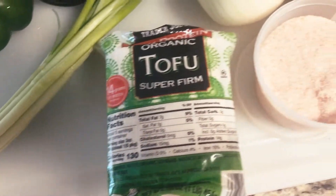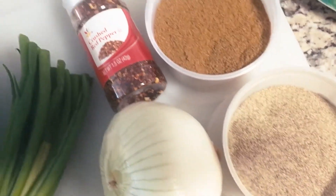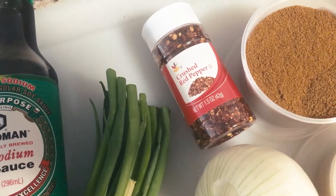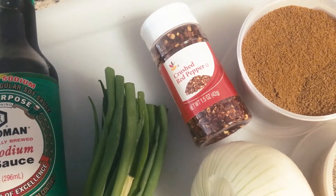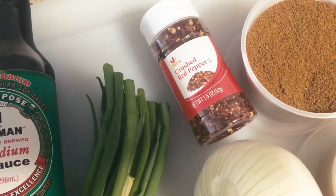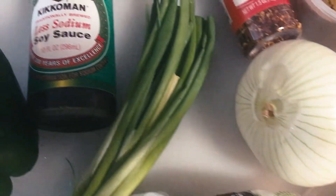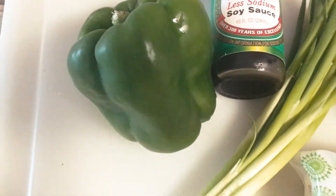To make our Chinese cumin crusted tofu, we're going to need tofu, salt, pepper, cumin obviously, and crushed red peppers. If you don't want to use crushed red pepper, feel free to use chilies — that's typically what would be used, I just didn't have access to them right now, so I'm using crushed red peppers as a quick substitute. You'll also need onion, spring onion or green onion, soy sauce, and a bell pepper.